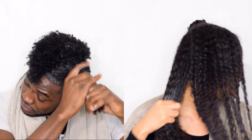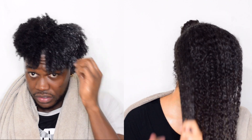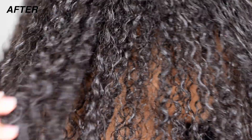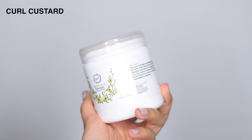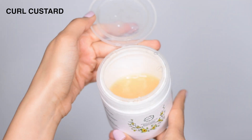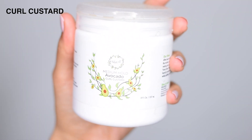Make sure you're actually applying it in sections and getting it all throughout your hair. A lot of people just apply it thinking it's going all over, but really you're only getting the top layer and maybe the bottom — you're not getting in the middle or in between the layers.